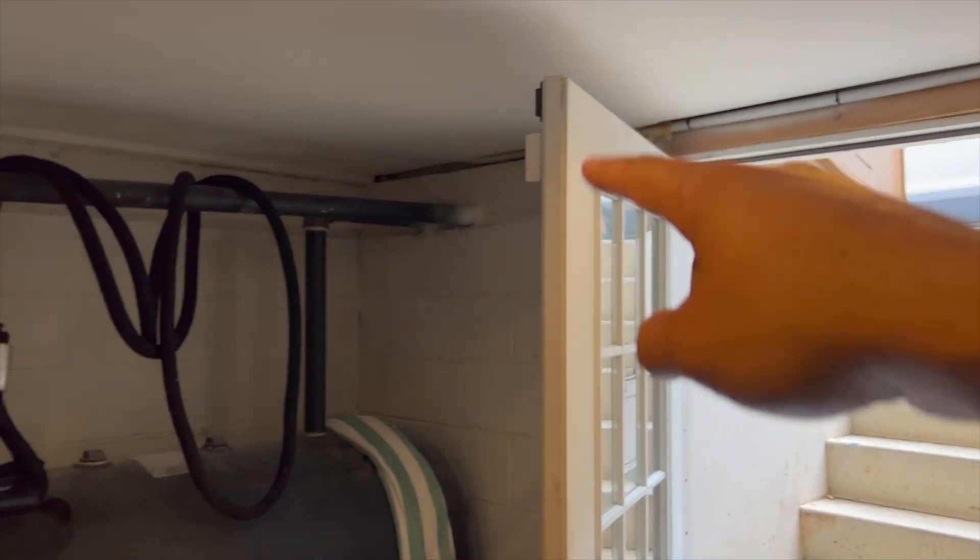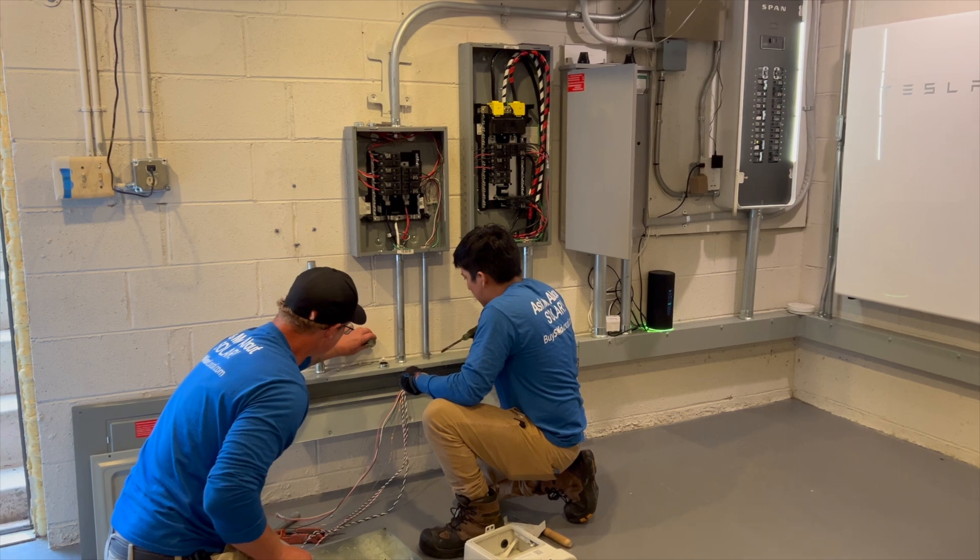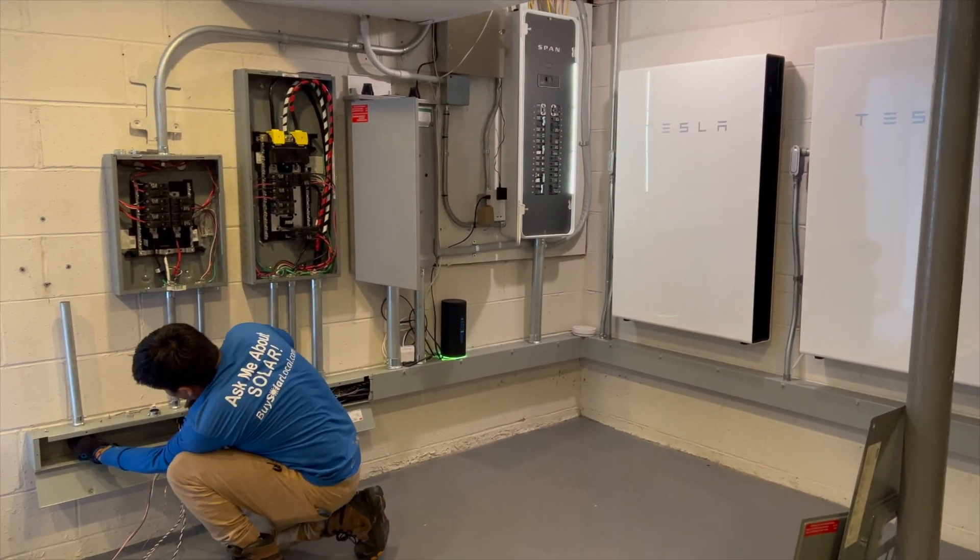You can see in the basement that Eric and Alex are moving over the monitoring box and adding a combiner panel for the add-on system. Sometimes when adding a system on we'll add a combiner panel to make more room, or hopefully there are enough spaces in the existing combiner where we don't have to add any equipment. A combiner panel is essentially a sub-panel that houses the solar breakers — combining strings of panels, typically strings of 12, each string going into one breaker in the combiner panel.